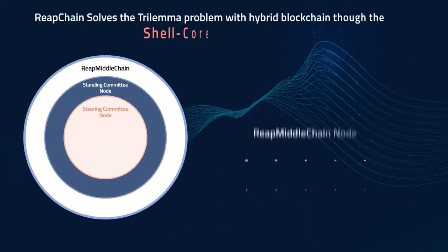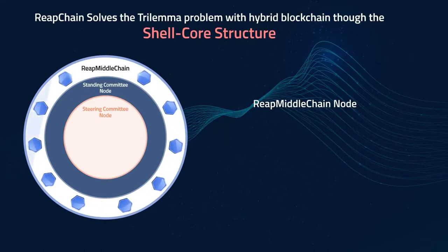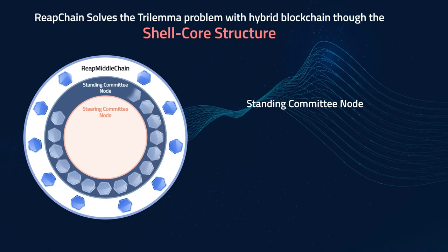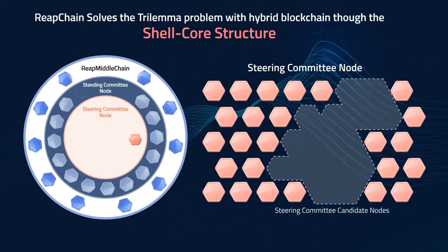The shell core structure places a private blockchain, Reap Middle Chain, on the outer layer to enhance security and increase speed. The public blockchain placed on the inner layer consists of 14 standing committee nodes selected from the Reapchain foundation and 15 steering committee nodes selected among steering committee candidate nodes. These 29 nodes participate in the consensus process regardless of the total number of nodes in the Reapchain ecosystem to secure scalability and decentralization.